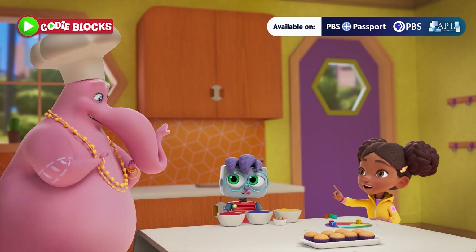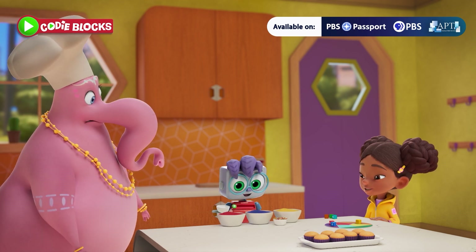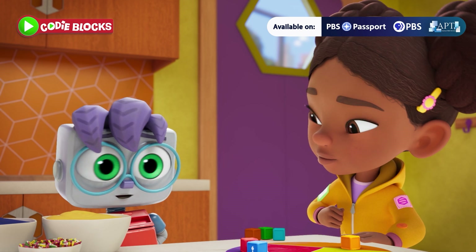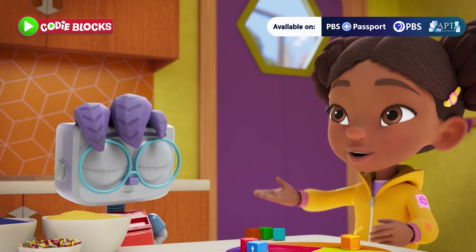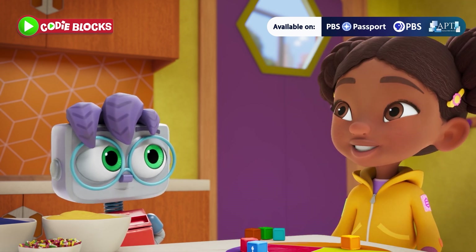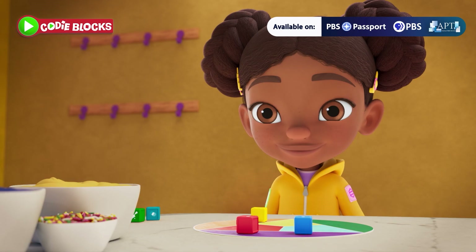Okay, here's the game plan! Cody, you'll mix the colors and squirt the icing onto each cupcake. Then Velvet and I will decorate the cupcakes with sprinkles and stuff! Team, we got this!